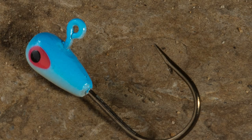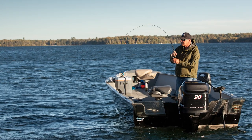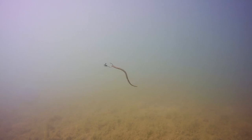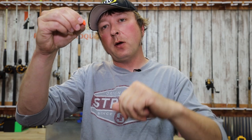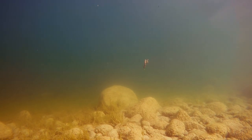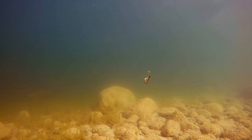The second jig is the Lindy Live Bait Jig, specifically designed for live bait by Jeff Sundin. It has a short shank and wide gap for more of a horizontal presentation. The fish comes up from behind and you get a nice hook set right on it — generally top of the mouth. I would slow jig, drift, or vertical jig this one.